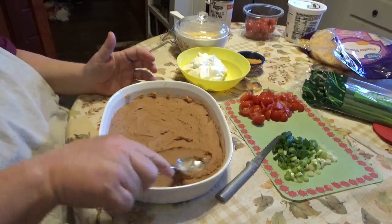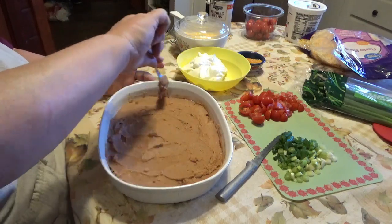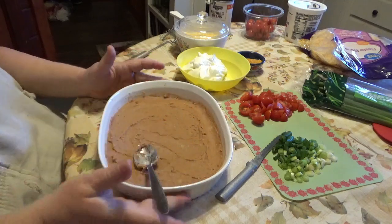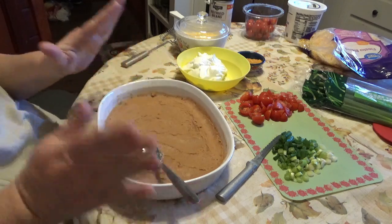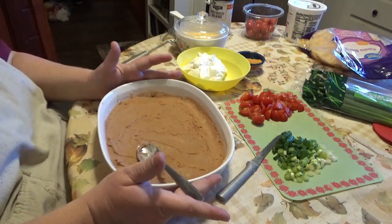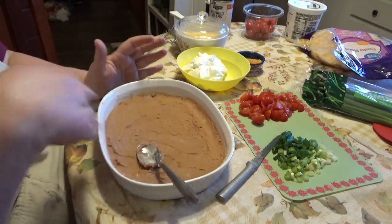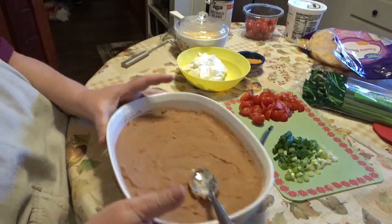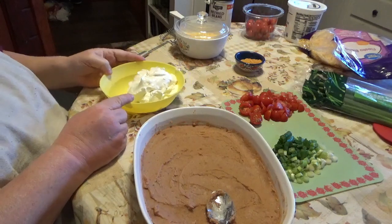Now the second layer — remember I told you this is a seven layer dip, but for me it's a five layer dip because the next layer is guacamole, and I don't like guacamole so I leave it totally out. It doesn't hurt it at all, you just have less layers. So second layer: guacamole — pretend I put it on there, there you go, there's your guacamole layer.